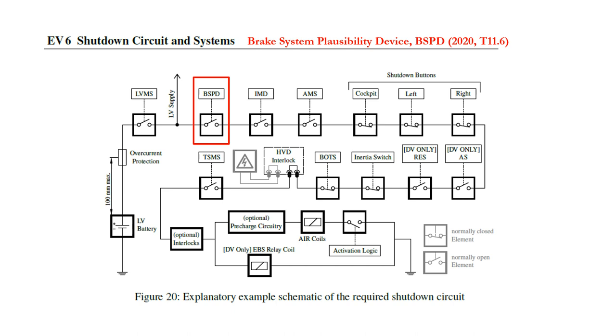The brake system plausibility device, or BSPD, is a mitigation against an inverter or motor controller which is no longer responding to the ECU or accelerator pedal. The BSPD must be standalone and non-programmable — this ensures that the design is technologically simple and can be checked during pre-scrutineering. The BSPD will trigger if it detects greater than five kilowatts of tractive system power and hard braking simultaneously for more than 500 milliseconds. If it detects both drive and hard braking, it opens the shutdown circuit, thereby isolating the accumulator from the tractive system. The five kilowatts of power is measured at the DC feed from the accumulator. Most sensors actually measure current flow, so you should calculate the five kilowatt equivalent current at the maximum tractive system voltage so that your calculations err on the conservative side.